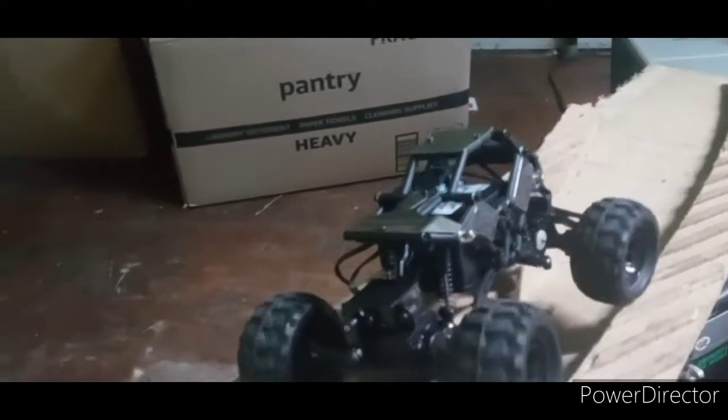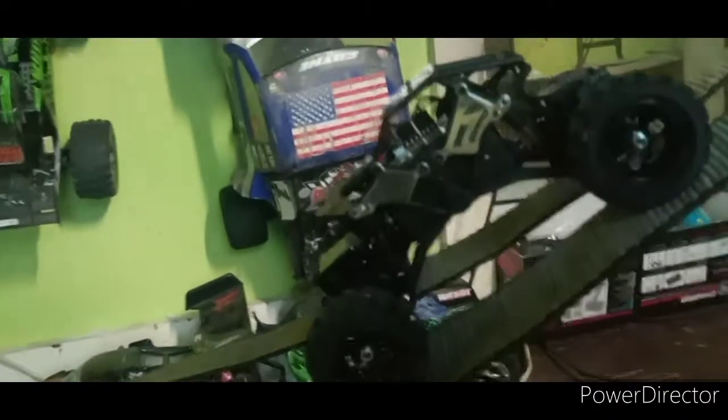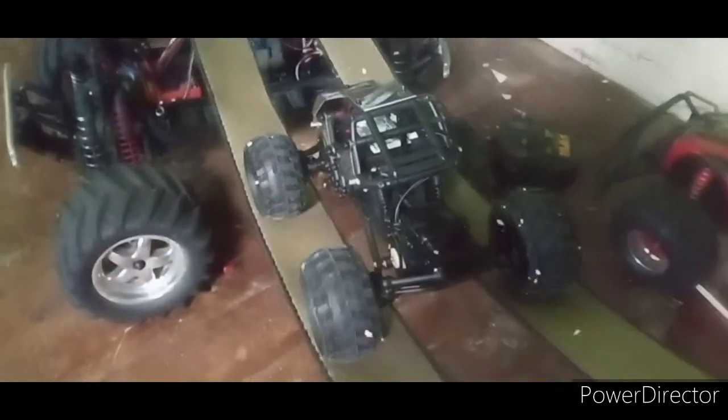Very good auto control on the truck too — very responsive. And it comes with an auto drag brake going on.